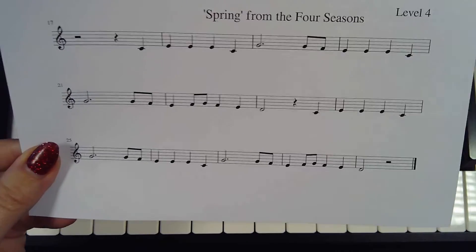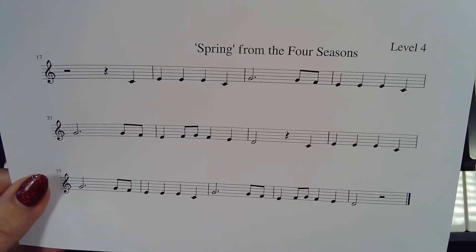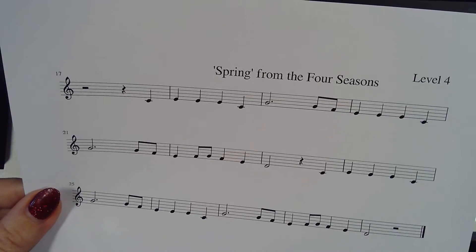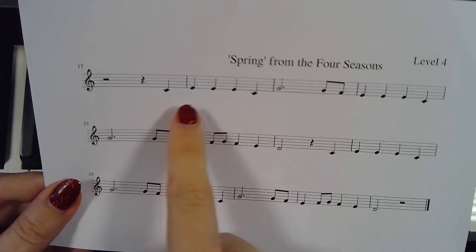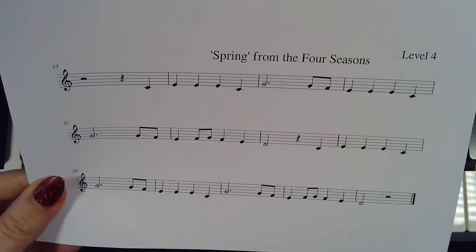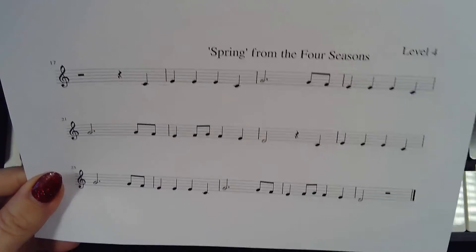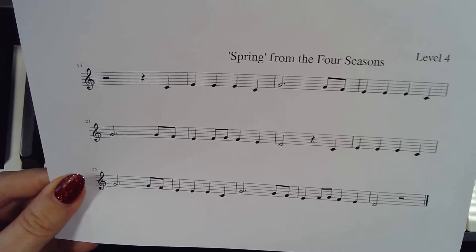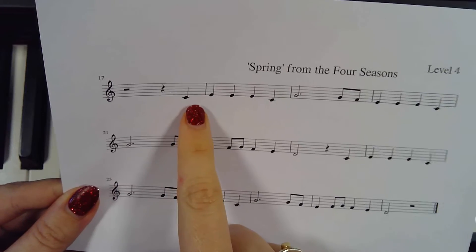For this one we've got the same notes as we did for song one — it's going to be the exact same hand position: C, D, F, G. You've got to write in what the notes are so that you don't have to read them as you go. We'll get to that point eventually, but for now feel free to write the notes in so you know what you're playing.